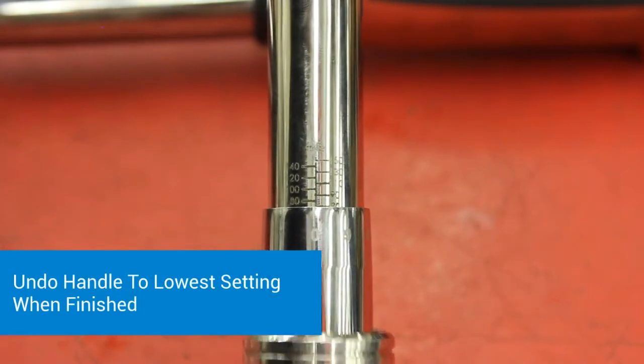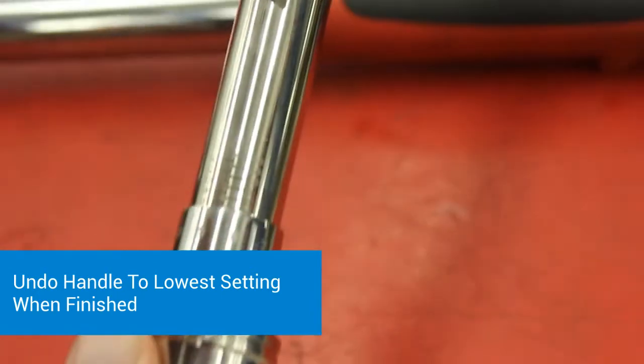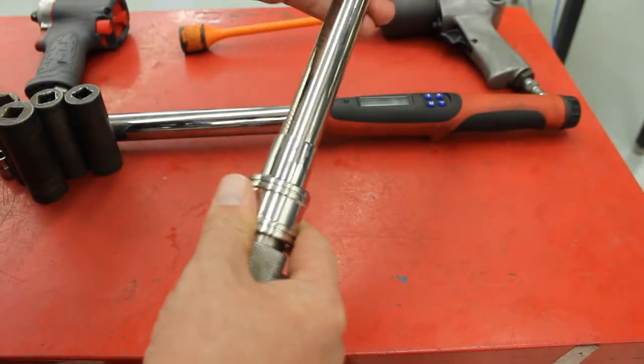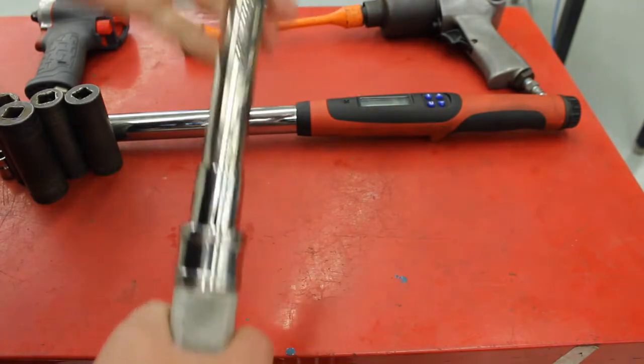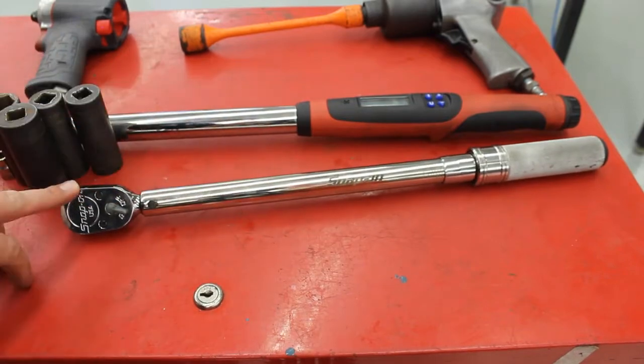Whenever you're done with this, you lift up on the handle and I like to just spin the top of it — you unscrew it as far as the handle will go, and that keeps the spring inside from getting worn out. So that's your clicker style torque wrench.